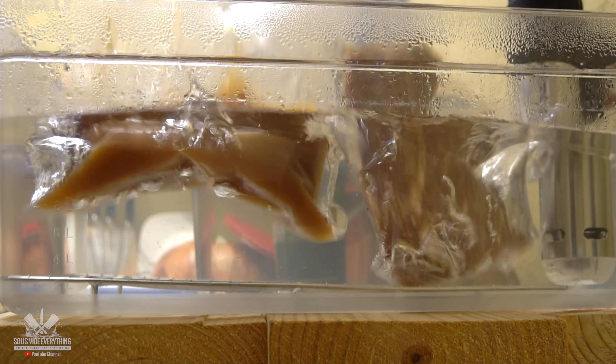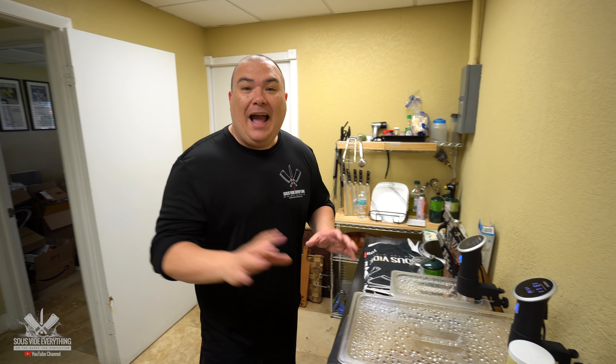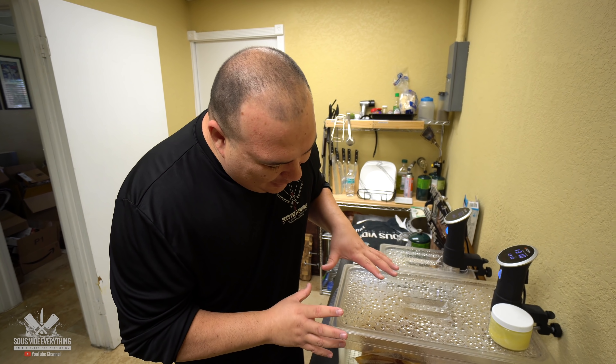I'm cooking the tri-tip and reheating the sauce at 131 degrees Fahrenheit for two hours. My beautiful tri-tip is ready, the sauce is ready — I'm not sure whether to call it a sauce or a dip, but it is ready and it's time to take it out. Let's do it.